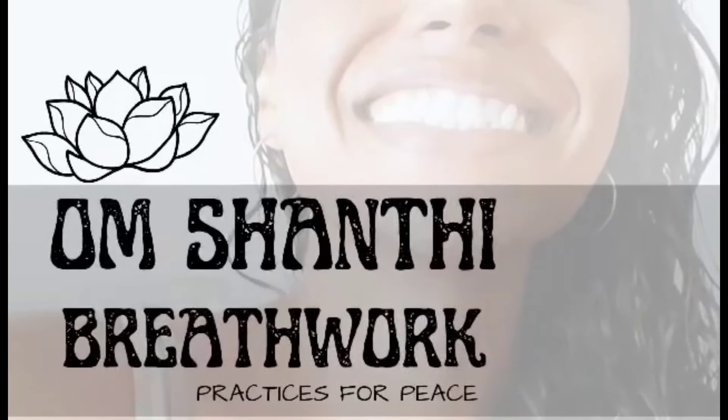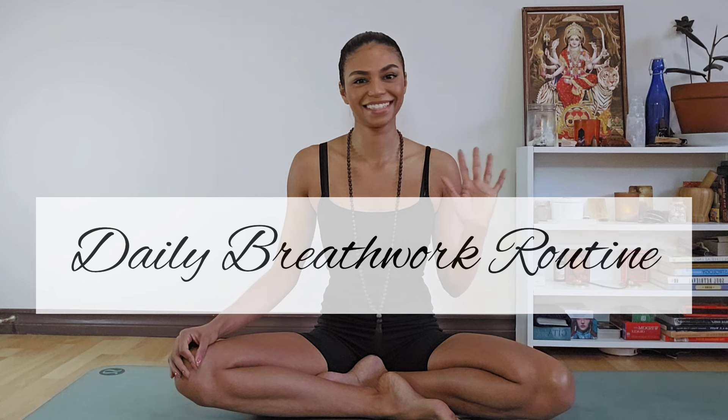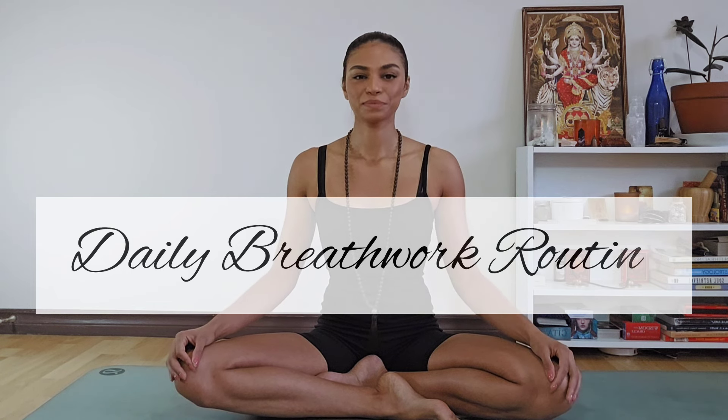Aloha! Welcome back to Om Shanti Breathwork. My name is LaVeda and today we're doing a daily breathwork routine. Find a nice comfortable place to sit cross-legged or in a chair with your feet flat on the ground, nice tall spine. Settling into the present moment, let's bring our arms up and around, gathering positive energy. Palms touch over your head and draw your hands down center, resting them at your heart center.